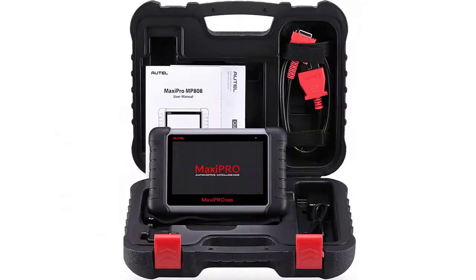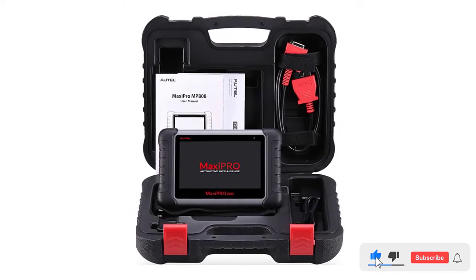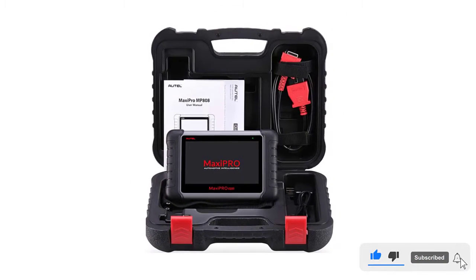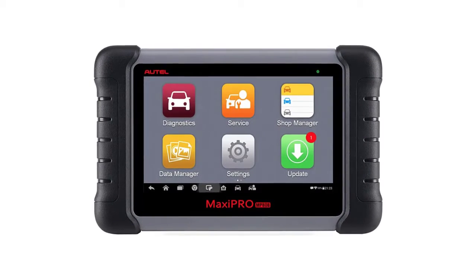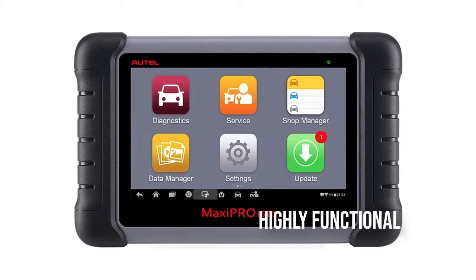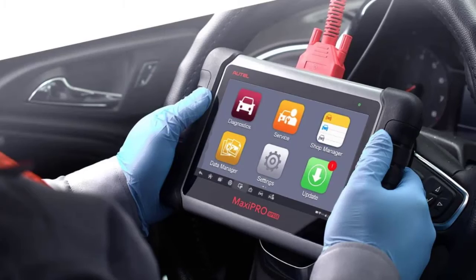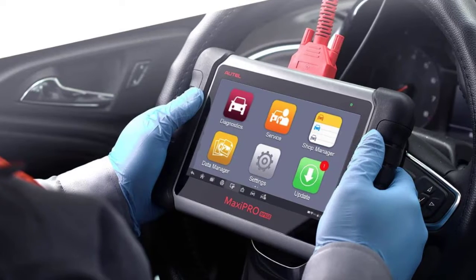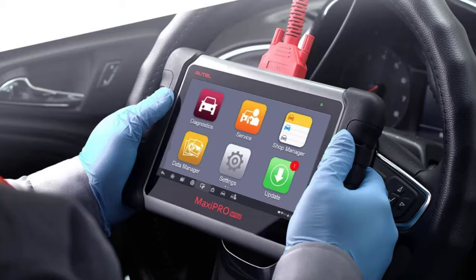The Autel Maxidas DS808 has a smart auto VIN function, an oil reset service, TPMS programming, EPB service, DPF regeneration, SAS calibration, ABS service, SRS service and a whole lot more.